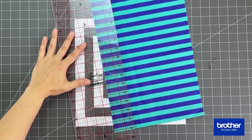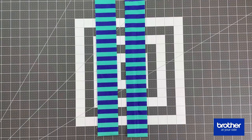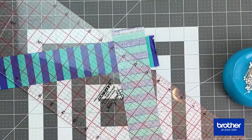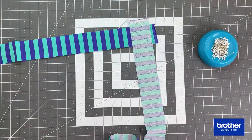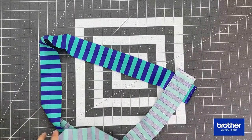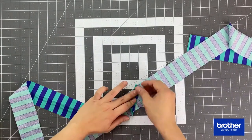Now we are going to work on creating the binding for the back. Cut two strips of binding from your contrasting fabric. Join the two strips together by placing them perpendicular to each other, right sides facing. Draw a diagonal line from corner to corner and sew it in place. Once done, trim away the excess — trim one quarter of an inch away from the stitching line. Now we're ready to sew our binding.